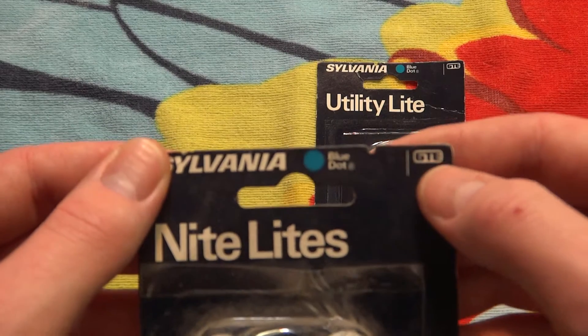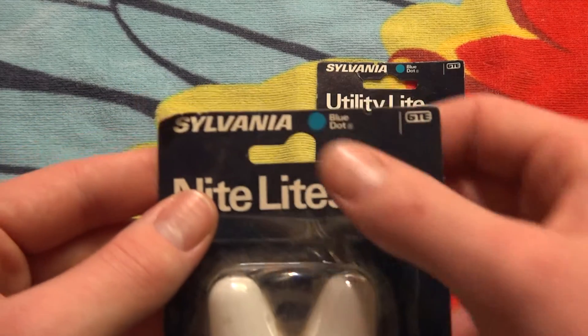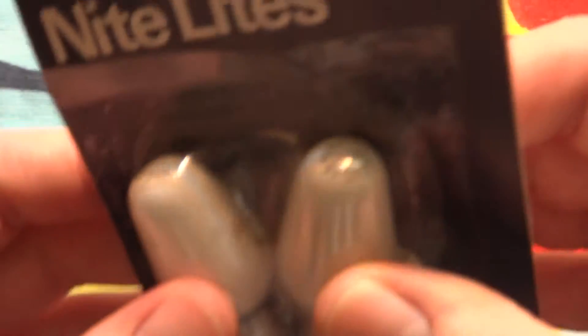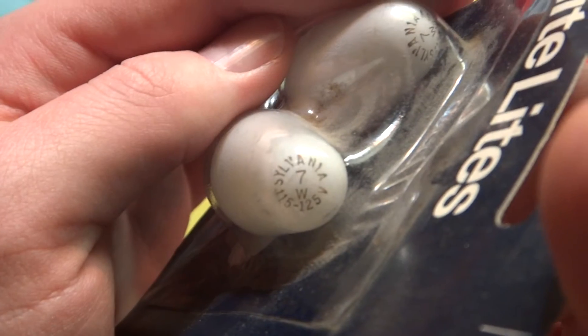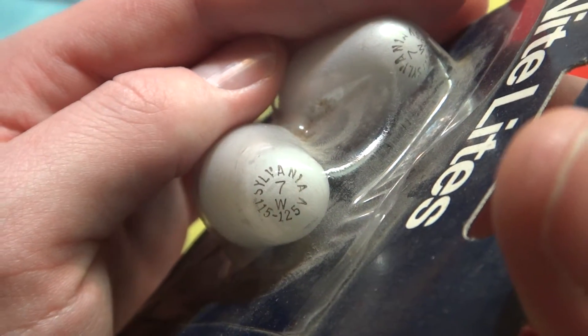Sylvania Blue Dot GTE. Nightlights, very simple packaging. But what I really like about these bulbs is that there's an etch on the top — pretty cool. As you can see, Sylvania, 7 watt, 115 to 125 volt.